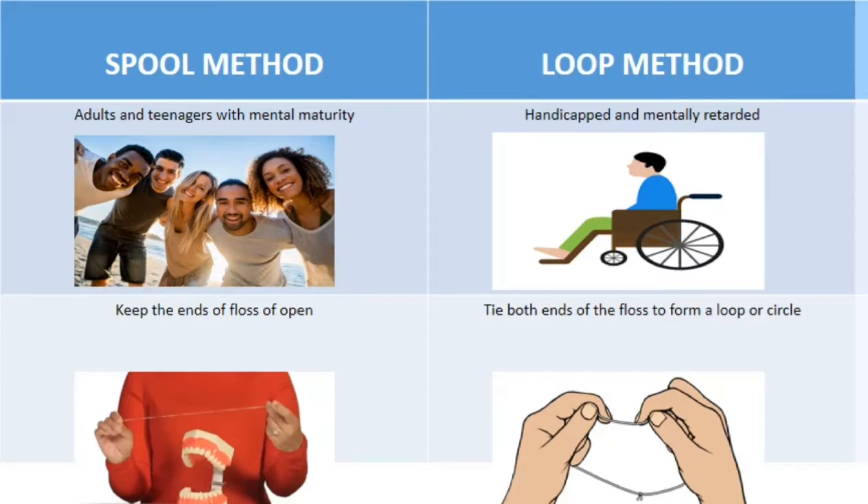There are two techniques of flossing: the spool method and the loop method. The technique is quite similar in both cases, but remember just two differences — the rest of the technique remains the same. The first difference is that in the spool method, the indication is adults and teenagers.